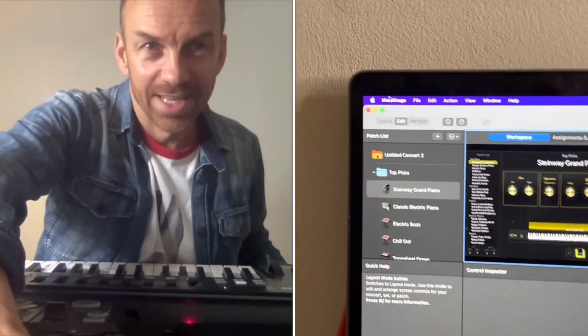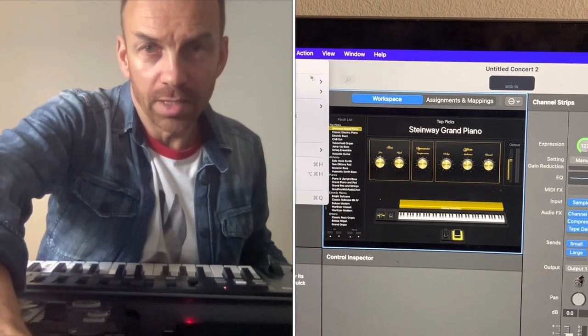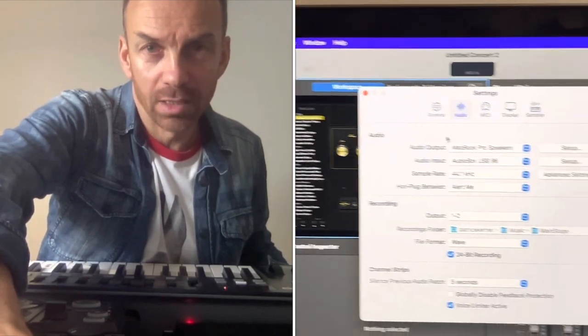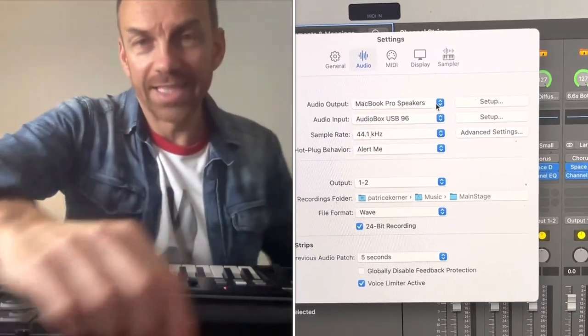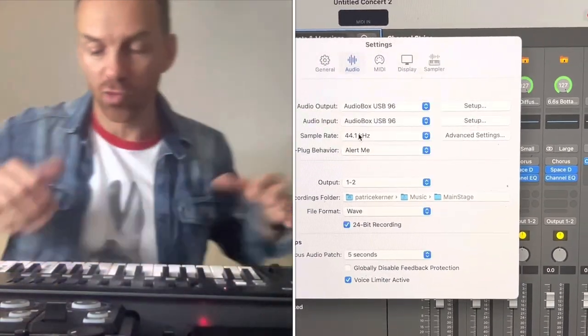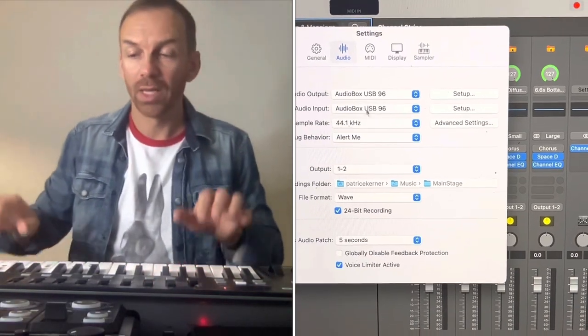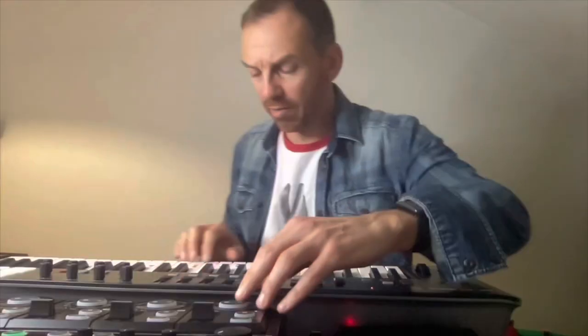And I record one loop on the loop station — the loop station is not playing. So the next step: we have to go into Settings > Audio and now put the music through the AudioBox 96. The AudioBox 96 enables Main Stage to speak to the MIDI piano controller, and the MIDI piano controller feeds the loop station.